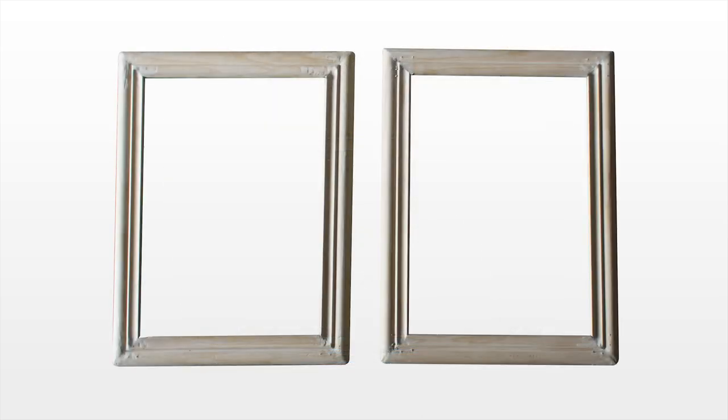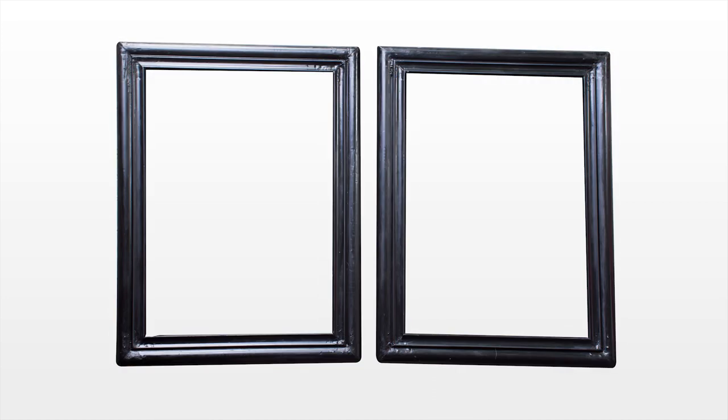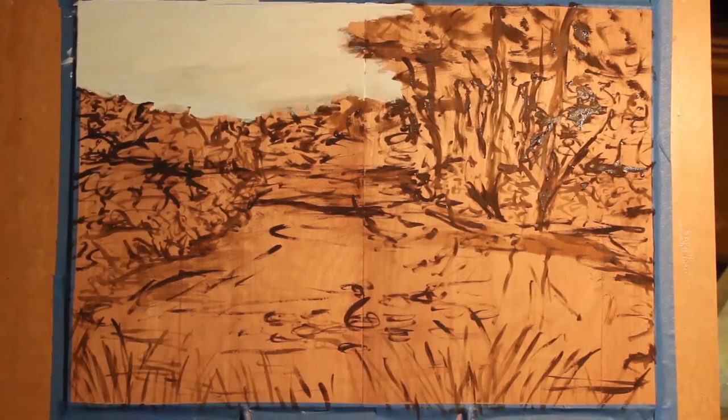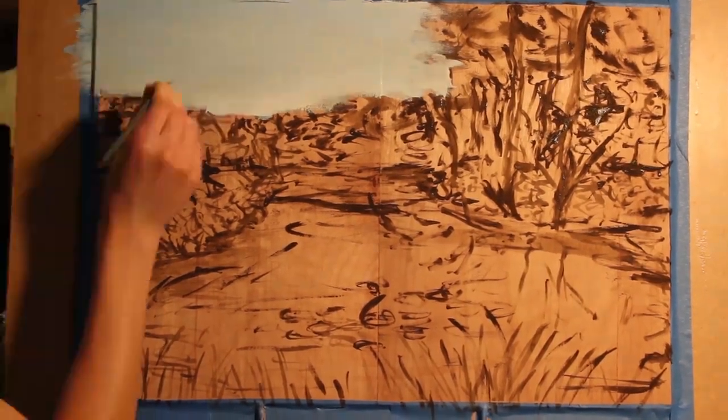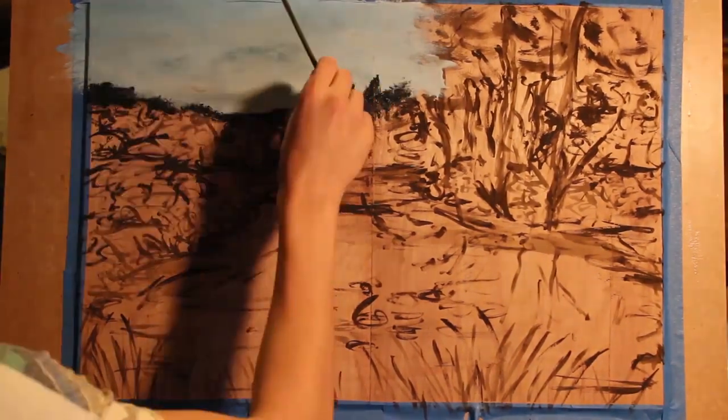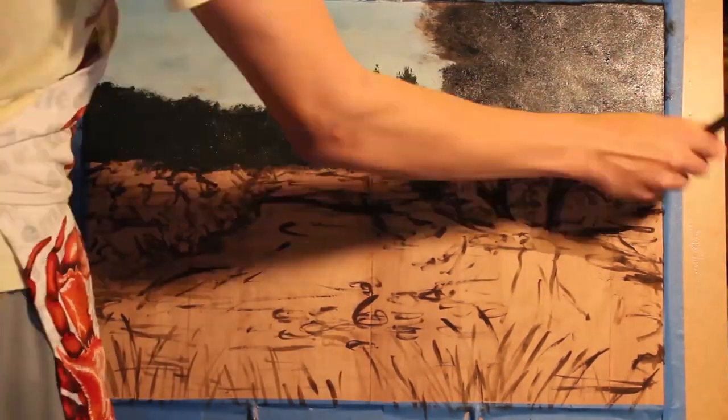Next, it was time to construct the doors of the stand. I used pieces of molding cut at 45 degree angles to construct picture frames, so to speak, and attached the pieces together using metal L braces on the back. After doing so, I applied 3 coats of ebony stain and 1 coat of polyurethane to the frames. I wanted to give the stand a unique look and therefore decided to paint the panels that go inside the door frames. In order to reflect the natural environment of the snapping turtle, I chose to paint a marshy swamp landscape.